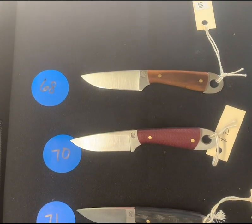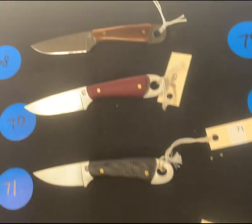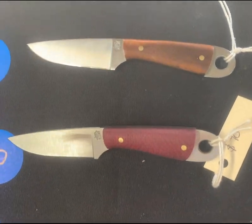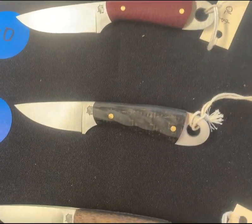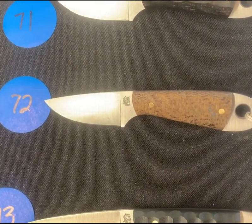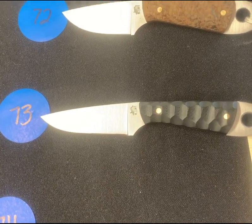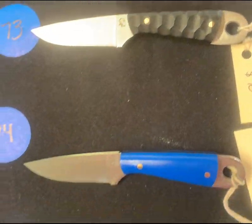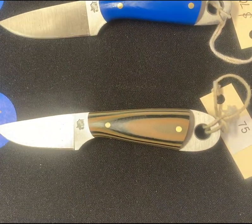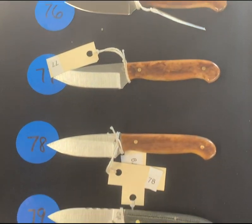Numbers sixty-eight through seventy-five are all exposed tang frontier firsts — something that Nick put together. We got some interest in the last show so we said let's put a run of these together. Number sixty-eight is a bone handled frontier first exposed tang. Number seventy is a red burlap, nice piece. Number seventy-one is a black and burlap setup with a twist pattern. Number seventy-two is a twist pattern in standard burlap — that's old coffee bags, you can actually see some of the blue printing on it. Number seventy-three is a mountain finished black canvas. Number seventy-four is blue G10 — there's that blue knife everyone asks about. Number seventy-five is an exposed tang in the camo.